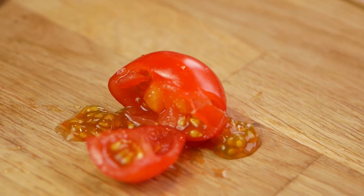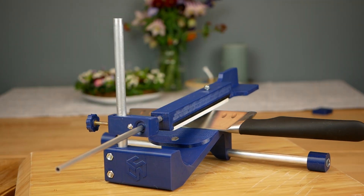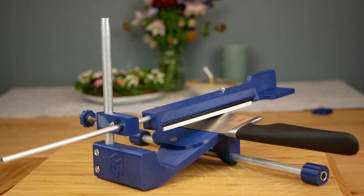Are you fed up with horribly blunt knives and lack the skill to use a whetstone? Today I'll show you how you can use your 3D printer to get your knives as sharp as they have never been before.